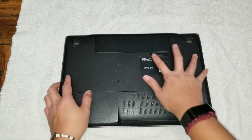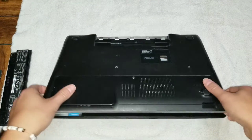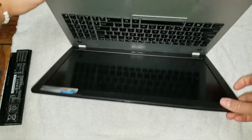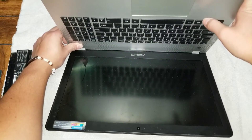First what you want to do is remove the battery. Like in my other videos, just to be safe, you can press the power button and hold it for a few seconds, just to drain any excess power.